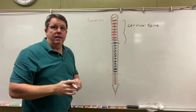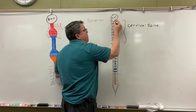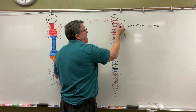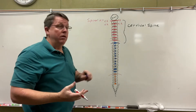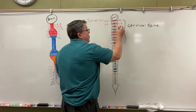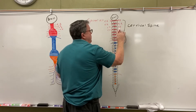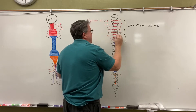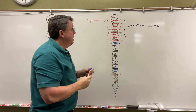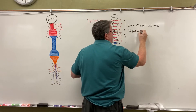In the cervical spine, the spinal nerves are named after the vertebrae below. So this says C1 right here — that's my C1 spinal nerve and I have one on each side. This is my C2 vertebrae; C stands for cervical and the second vertebrae, so that's my second pair of spinal nerves — we call those C2. This would be C3, named after the vertebrae below. Continuing down: C4, C5, C6, C7, and C8. So in my cervical spine we have eight pairs of spinal nerves.